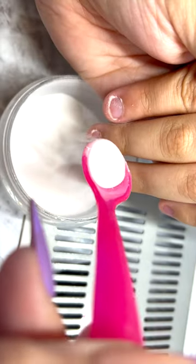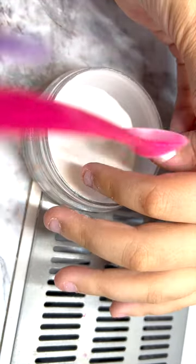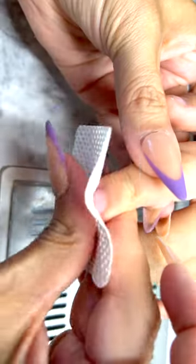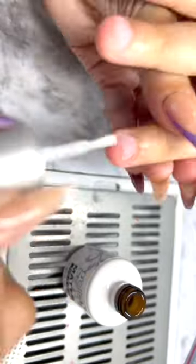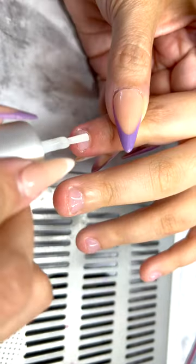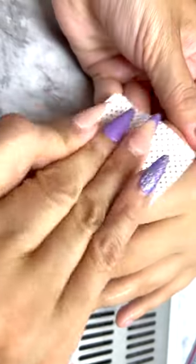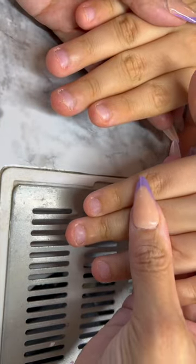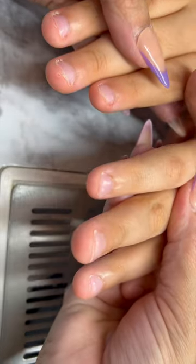After you dip them, I cure the nails in the lamp for 20 seconds. I started with just 5 seconds first to make sure it wasn't going to hurt his hands, but he's fine. I did the dipping procedure three times — you put the top coat, you put the acrylic, then you cure — the same process repeated three times.